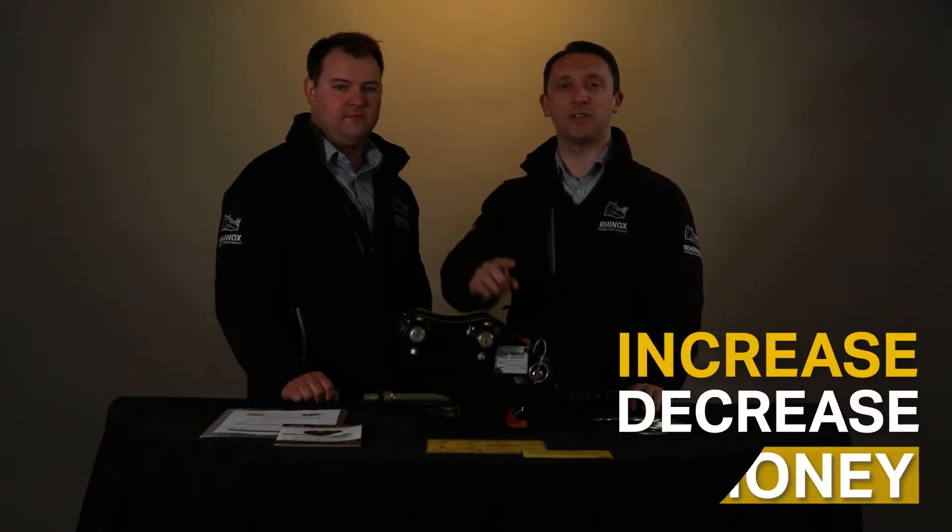Let us show you how we can increase efficiency, decrease downtime, all whilst saving you money.